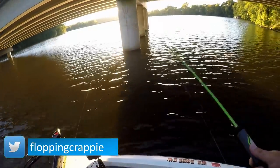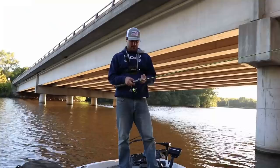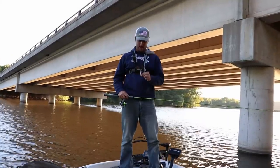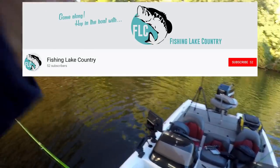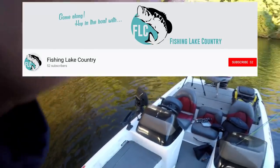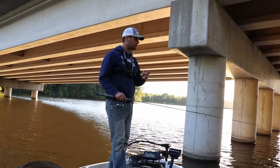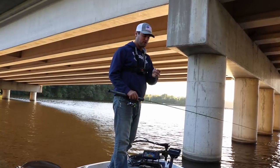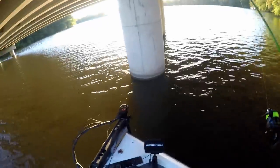Same bridge I did the panoptics video on. Today I'm actually using some hand-tied jigs from another subscriber — Dennis from Fishing Lake Country. I will link his YouTube channel below; just go to his channel and comment on one of his videos saying you want to check these out. I'll link that below as well. This is a hand-tied little hair jig — pink, black, and pink.